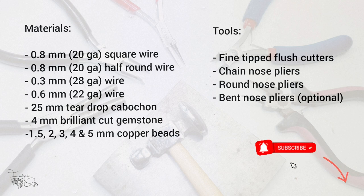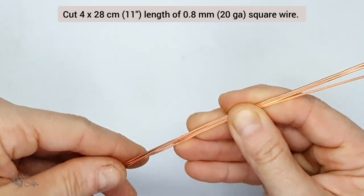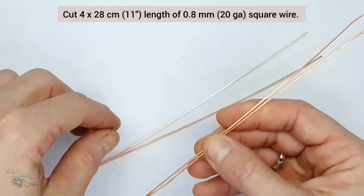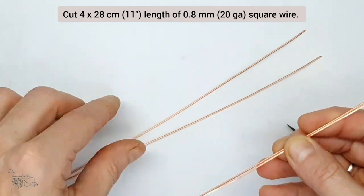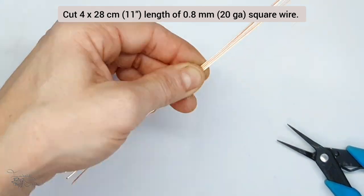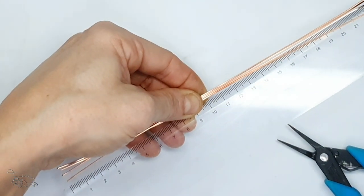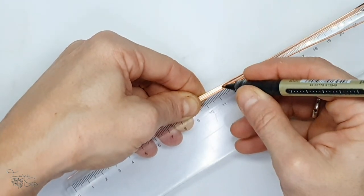Let's get started. To begin with I am going to cut my square wires. There are four of them and we're going to be using these for the frame. Round wire will also work, but I find that square has better integrity and it holds the round wires much better when you're weaving onto it.